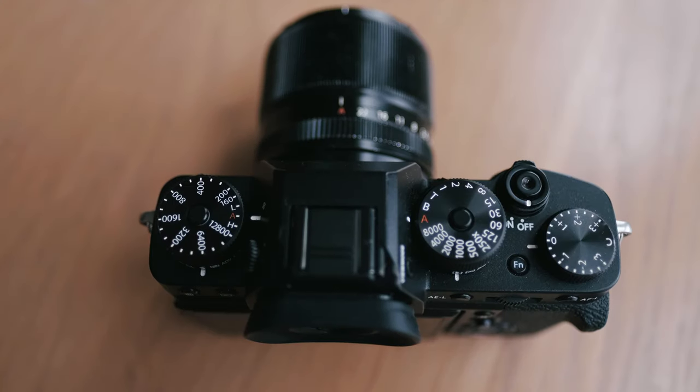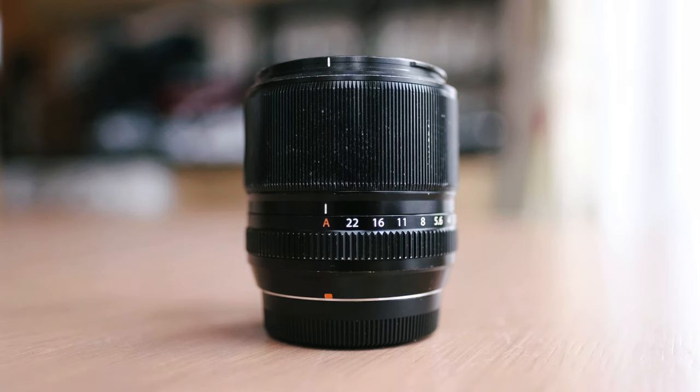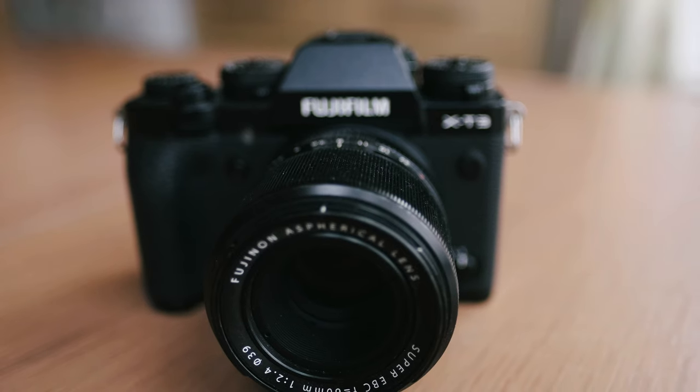With it being called camera scanning, obviously you are going to require a camera. I shoot with Fuji mirrorless cameras and I absolutely love them - I went into it before in a previous video. I use my Fuji X-T3 for camera scanning along with the Fuji XF 60mm f2.4 macro lens.